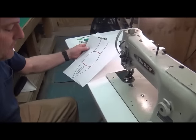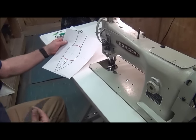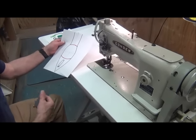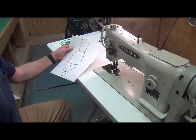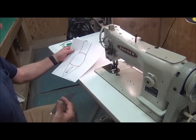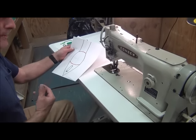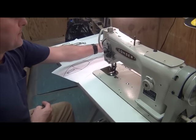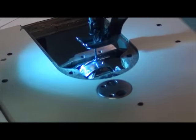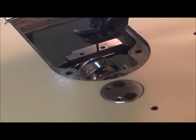The next adjustment is setting the timing of the machine. Everybody talks about timing when the machine's not working correctly. Most people don't have the first clue what the actual timing of the machine is. There are several things here that you have to set the timing of, but when most people talk about setting the timing, what they're talking about is setting the timing of the rotary hook down here with the actual scarf of the needle.